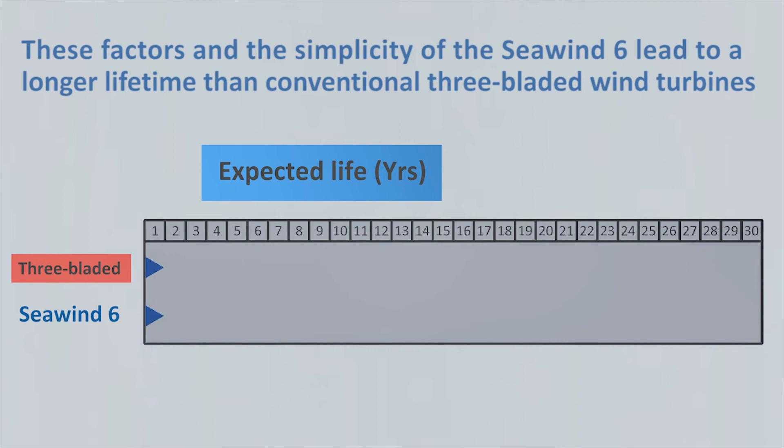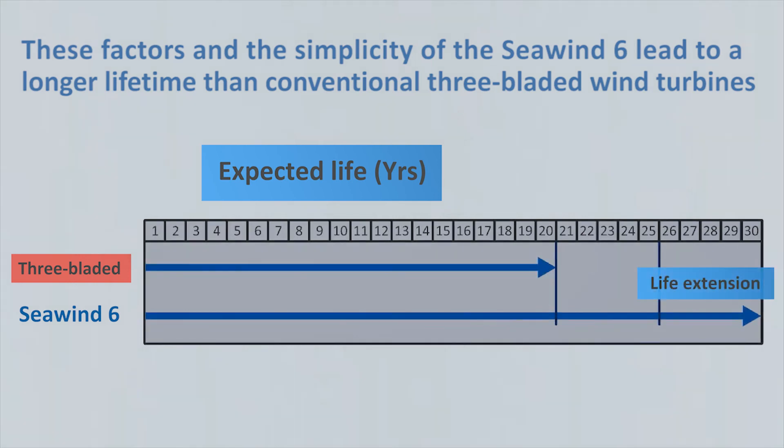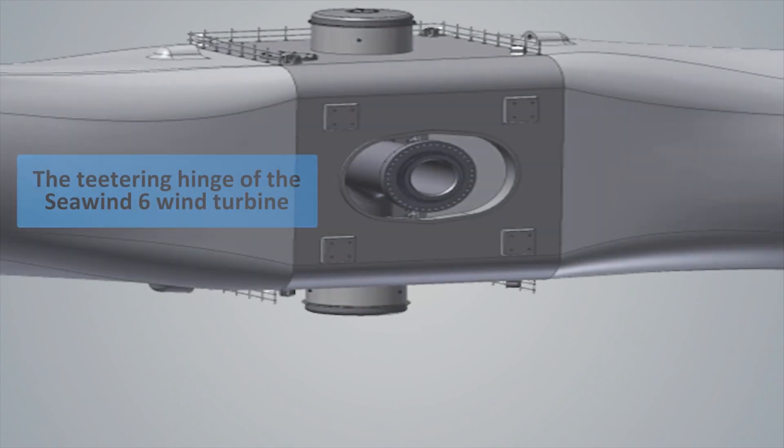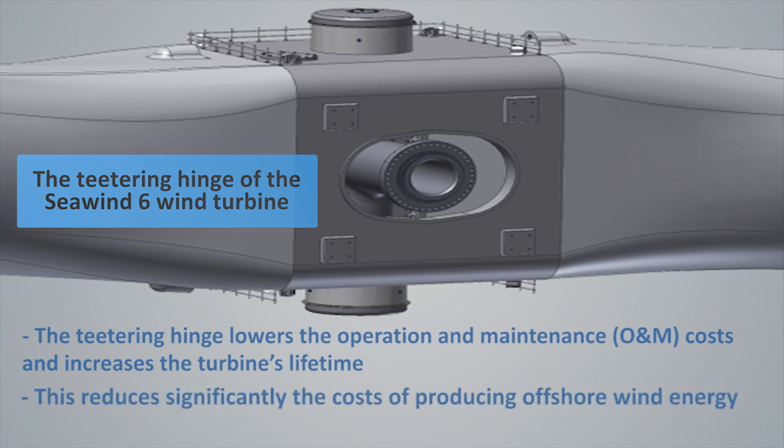This adds five years to the life of the Seawind 6 turbine, and with additional capital expenditure it is possible to extend the life by a further five years or more. The teetering hinge reduces costs, increases the turbine's lifetime, and therefore reduces the overall costs of producing energy.